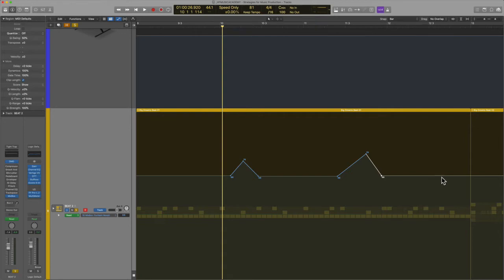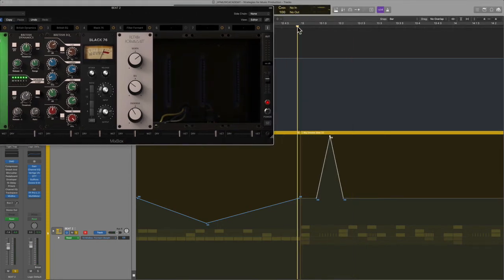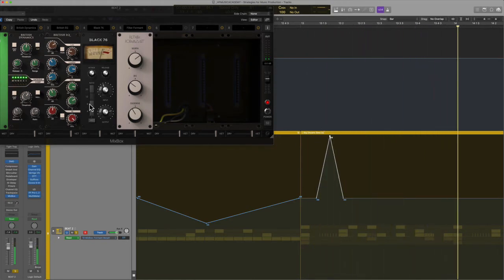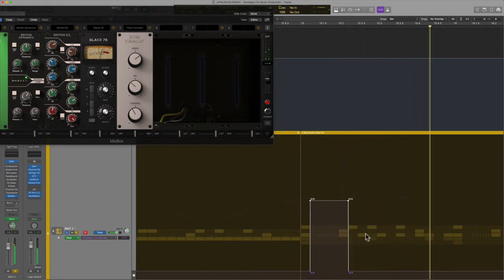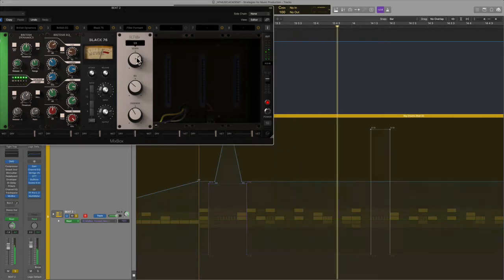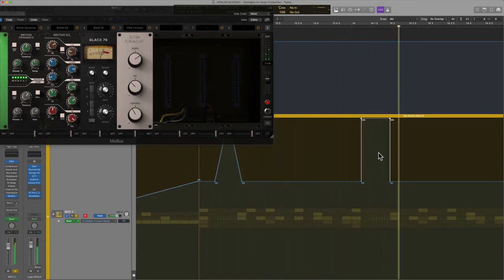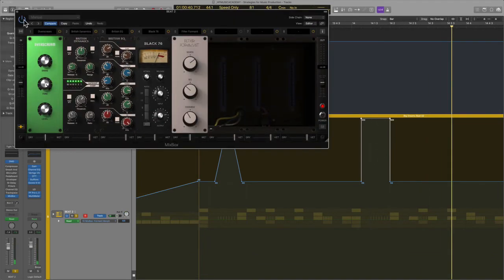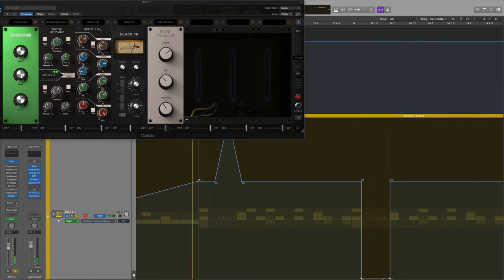I'll hit V to hide the plugin quickly and create some automation nodes in various places to get this to sing a little bit. I'll put one there and one there — right on that hi-hat fill, that's when I'm really going to pump this up, so I'll drag this all the way up. Maybe I'll get that resonance to also follow suit. This time I'll really go to town and go all the way up. You can see how it's coloring the sound — a lot more interesting like this.